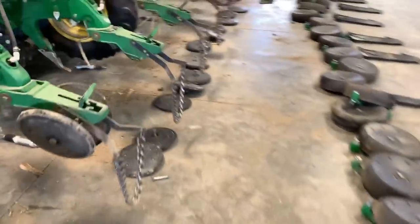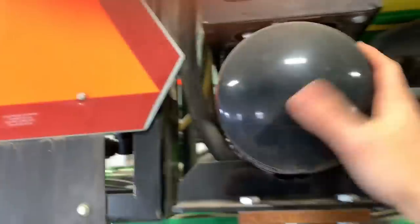Also with the Clean Sweep, I have to replace this. There's an air compressor pump up in here. This is where the air accumulates for the Clean Sweep, and here's the pump I got to replace.